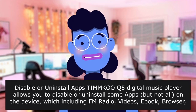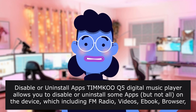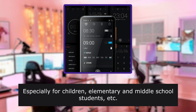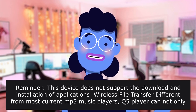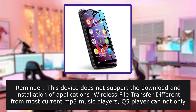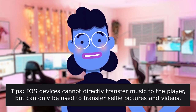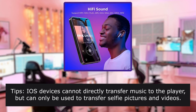Disable or uninstall apps: the TI-MMK digital music player allows you to disable or uninstall some apps — but not all — including FM radio, videos, ebook, browser, and recorder, to meet your personalized needs, especially for children, elementary, and middle school students. Reminder: this device does not support the download and installation of applications. Wireless file transfer: the player can transfer music, videos, and pictures with your Windows or Mac computer via USB cable, and also with your Android smartphone via the provided file transfer app. Tips: iOS devices cannot directly transfer music to the player, but can only transfer selfie pictures and videos.